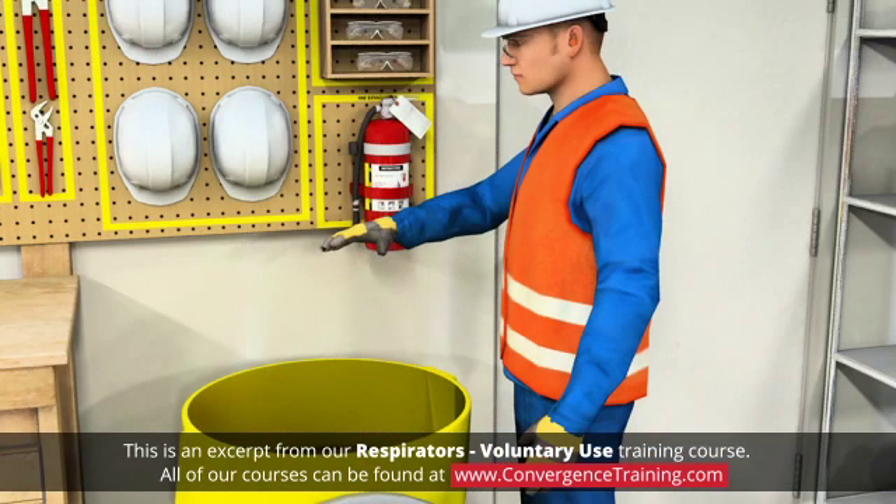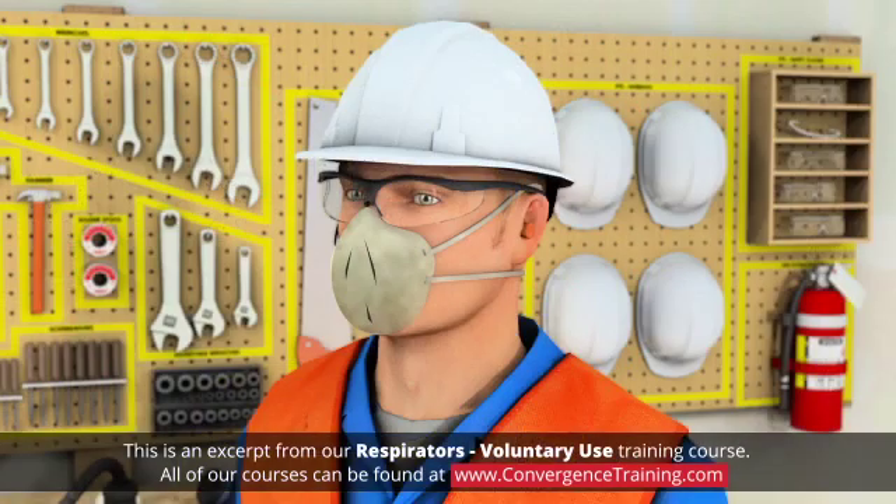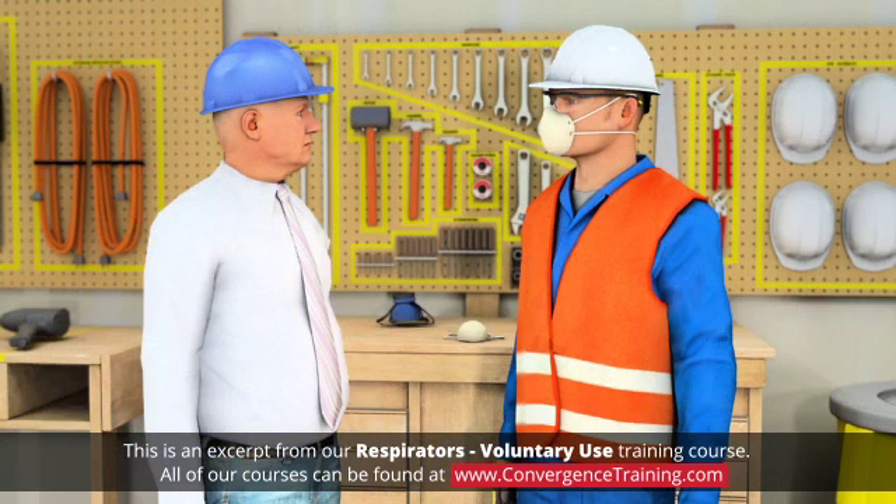They are usually disposable, and must be replaced when they become discolored, damaged, or clogged.